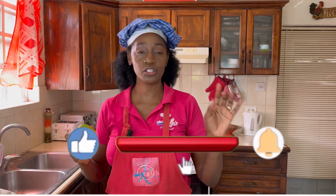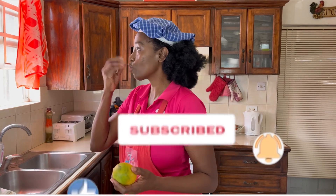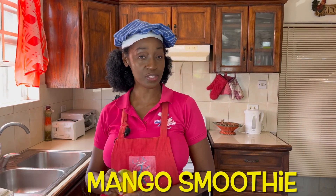Mango salsa — you have to try that. And mango ice cream, an absolute favorite with children and with me too. But today we're going to be making a refreshing drink. We're going to be making mango smoothie.